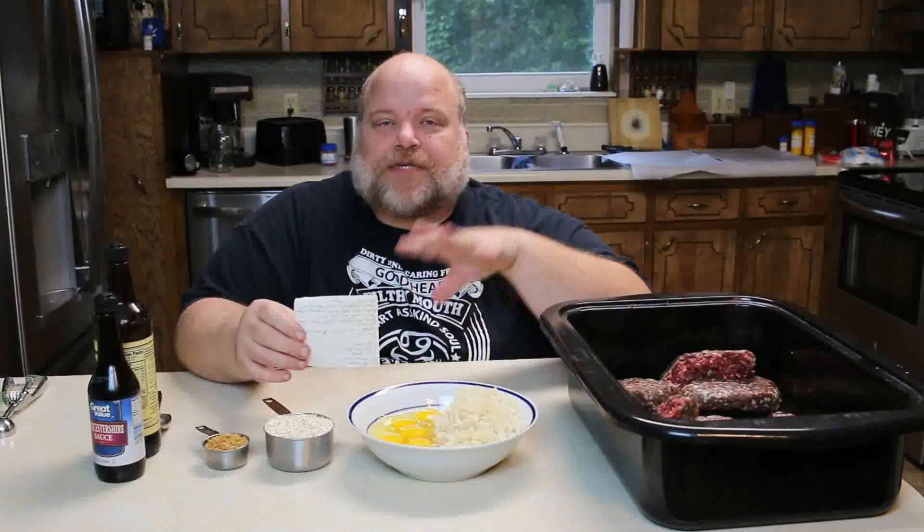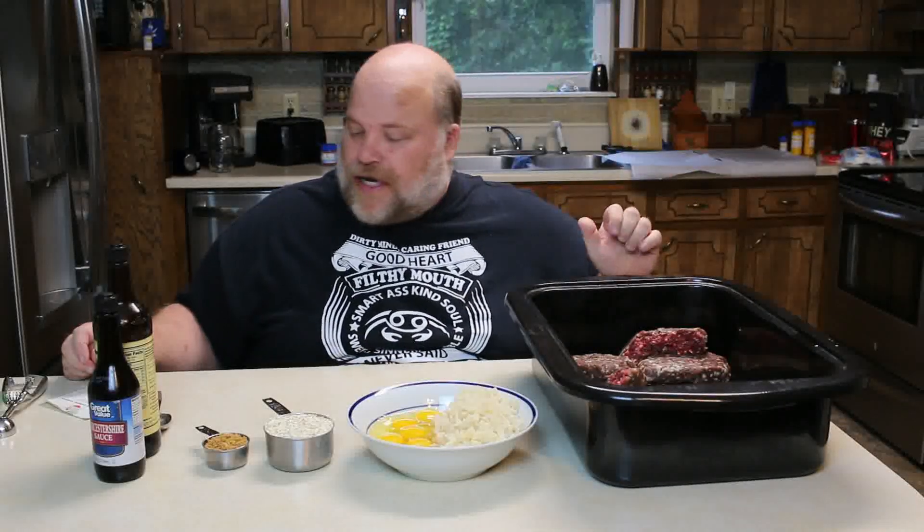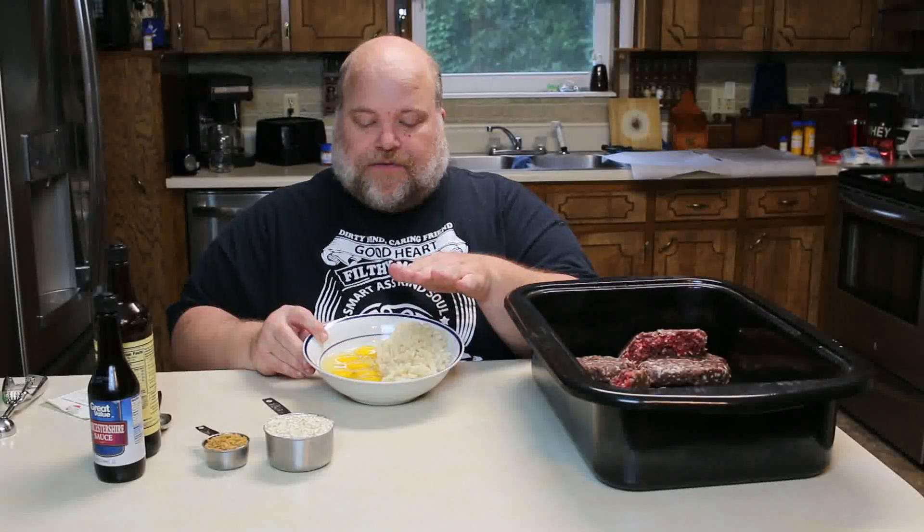I'm doing a triple batch, so if I call off numbers that don't match what I just said, that's because it is three times as much. I have about five pounds of venison hamburger in there — a little more is not gonna hurt — three eight-ounce cans of water chestnuts. They come sliced; all I did was run a knife through them, give them a good coarse chop. And six eggs.